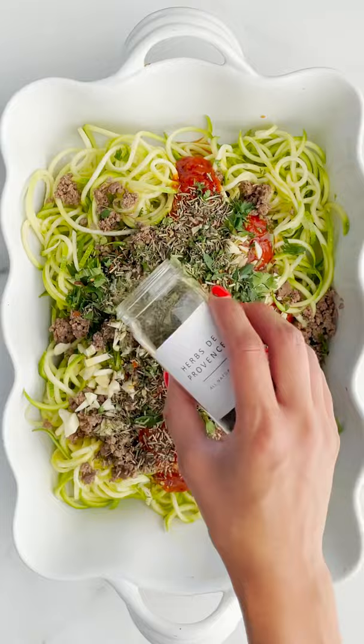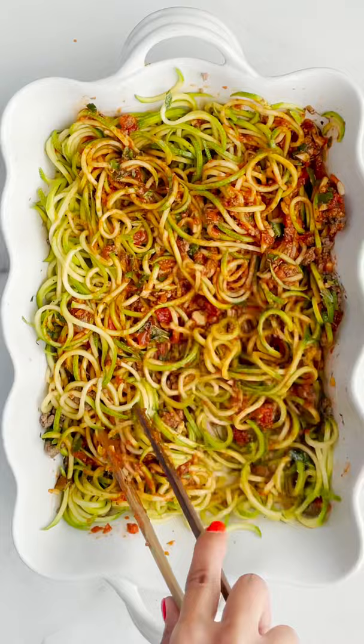Perfect, now let's add our herbs and our spice. We'll do crushed red peppers, all the herbs, a little salt, and we're going to toss it together.